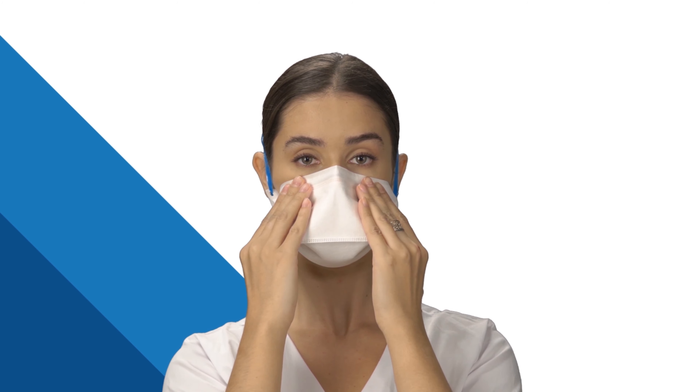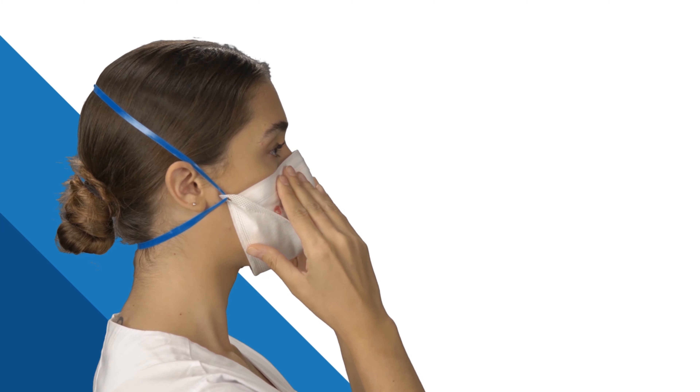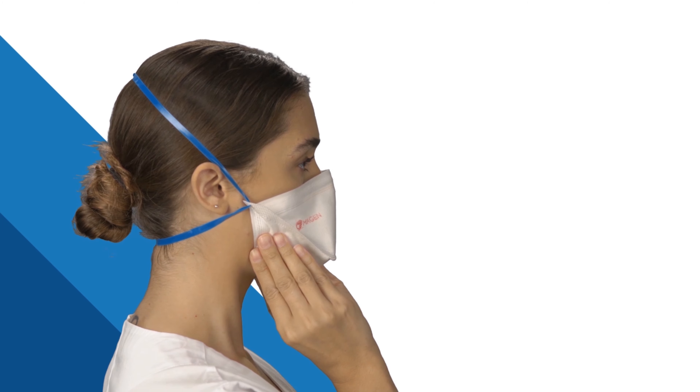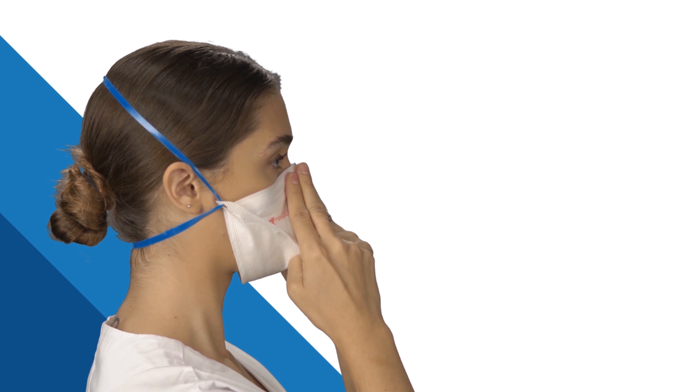After wearing the mask on your face, test the fit and the seal as follows. Put both hands gently in front of your mouth and nose, then exhale sharply. Be careful not to disturb the position of the respirator.